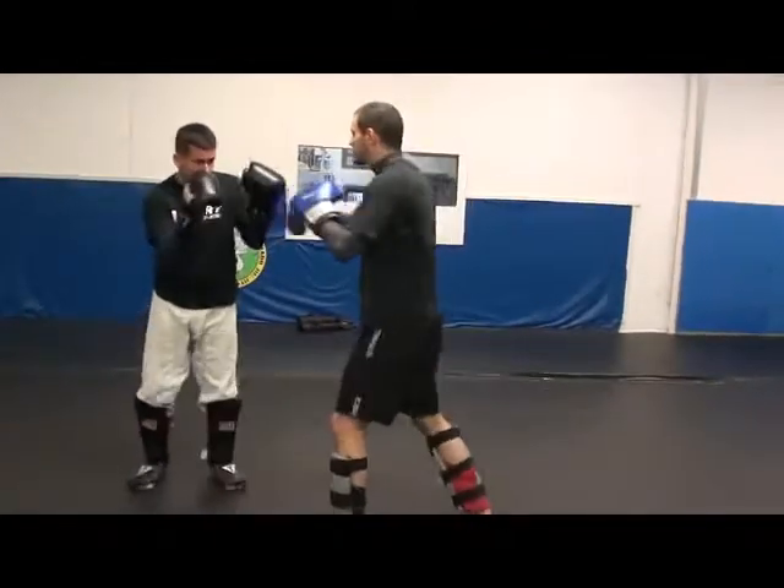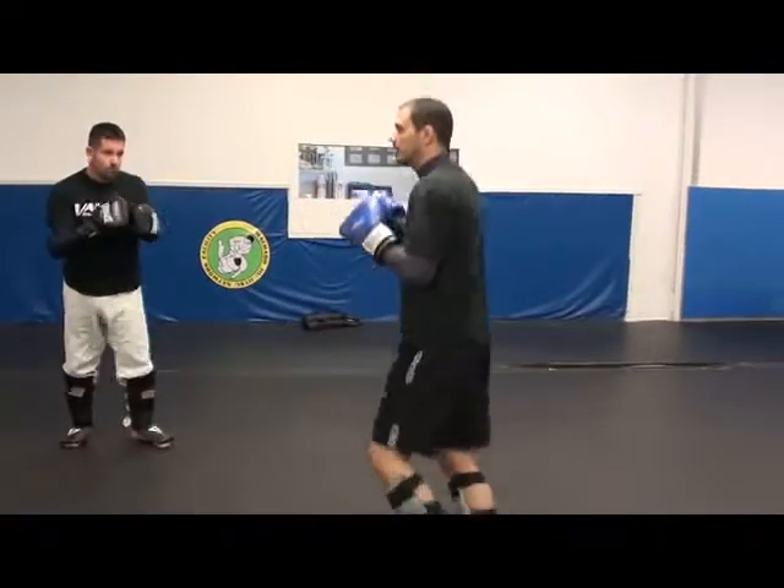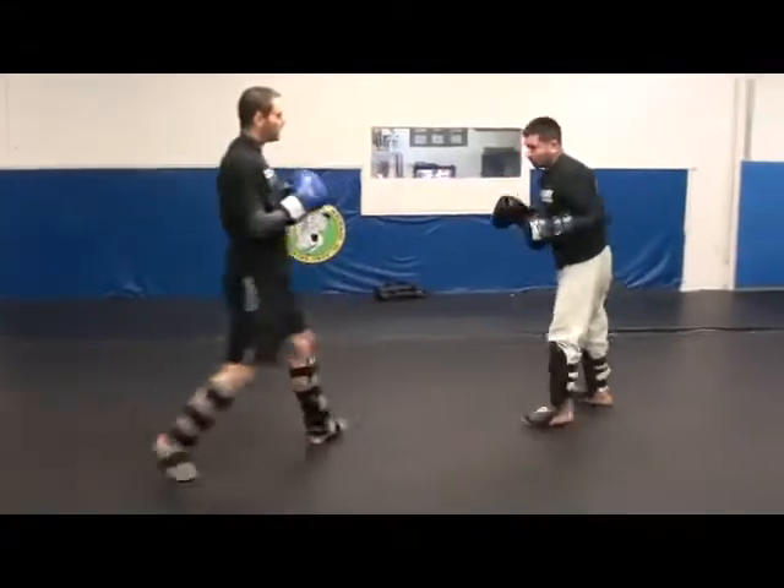So I'm going to go one, two, three, and hit. Or we go one, two, three. I'm going to initiate the hit on the way out.